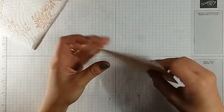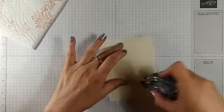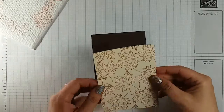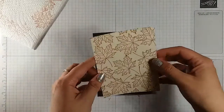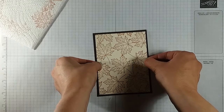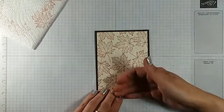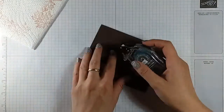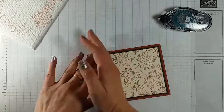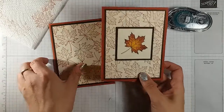We're gonna sticky the back of it and this is gonna go on the large piece of our Early Espresso, and then that is gonna go on the front of our card base. Okay, so we have that done so far and all we have left to do is this front little piece.